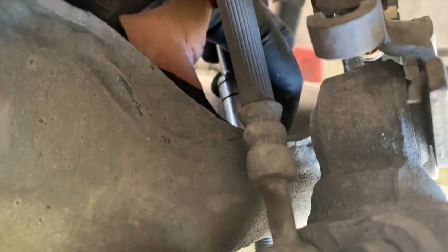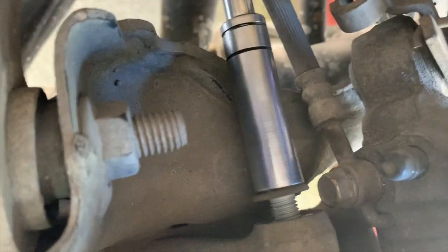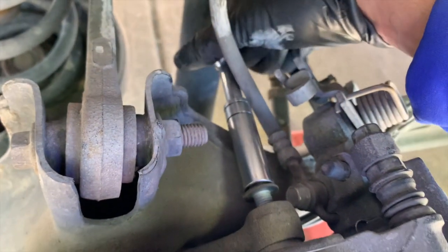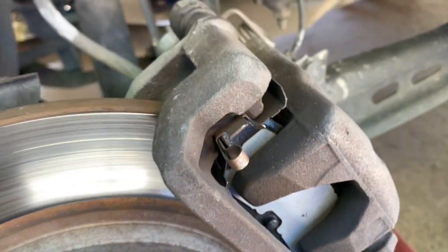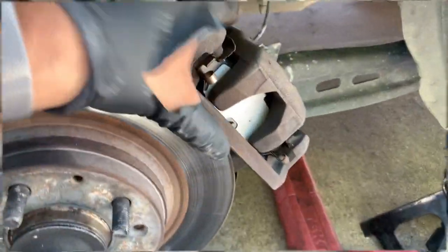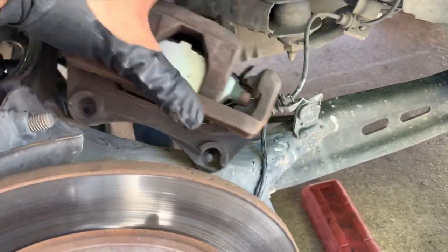Once you break them loose, take the bolts out and you should be able to remove the brake caliper. You'll probably need a pry bar or a screwdriver to get it out — in this case it was kind of hard. Just push it with the screwdriver or pry bar, just like I'm doing now, then move it out of the way.